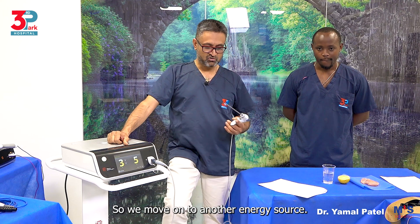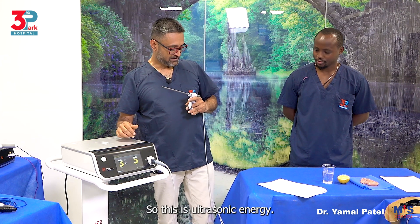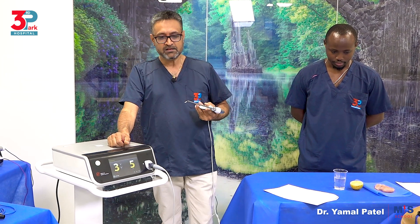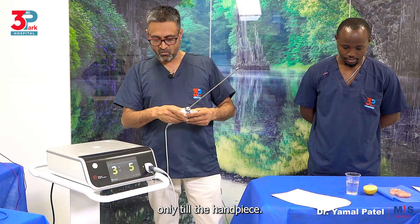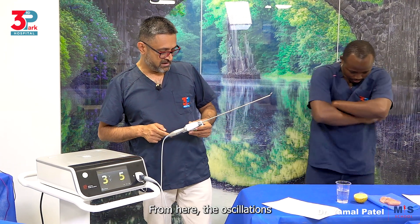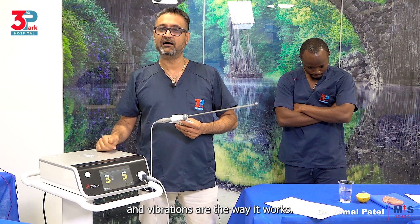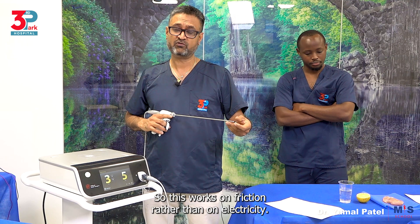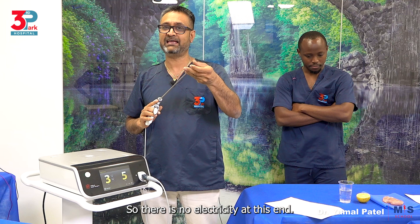So we move on to another energy source. Now this is not electricity. Ultrasonic energy is going to have electricity only till the handpiece. From there, the oscillations and vibrations are the way it works. So this works on friction rather than on electricity — there is no electricity at the working end.